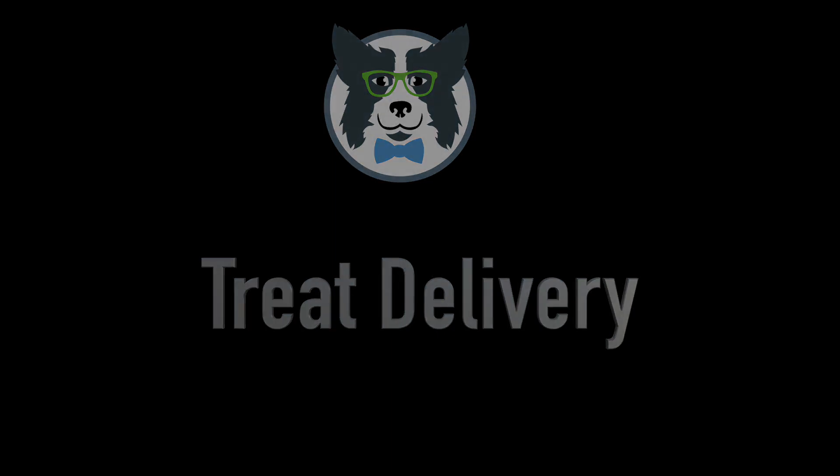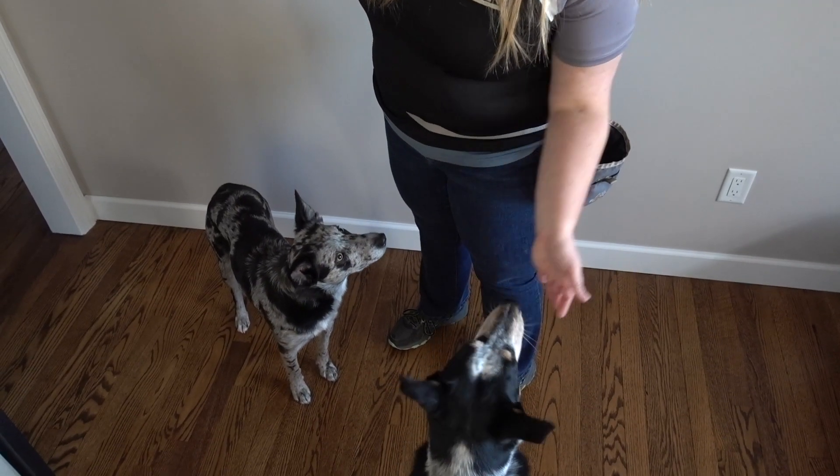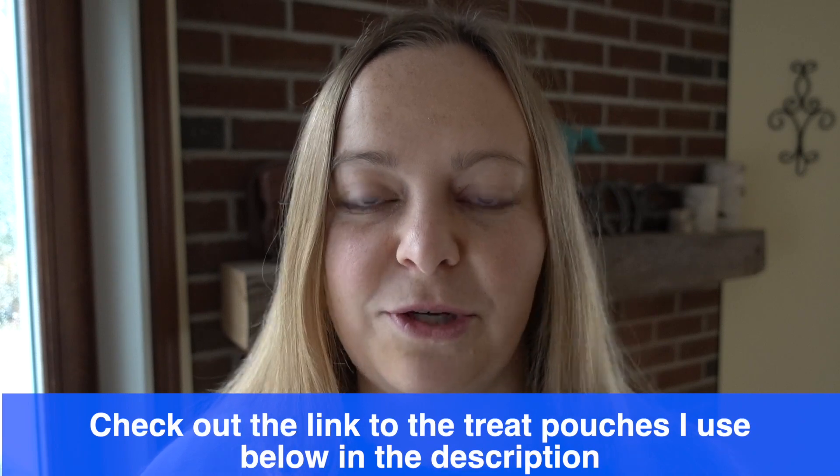So let's talk about the physical delivery of the treat — how we're actually delivering that treat to the dog's mouth. I use this cupped hand type of treat delivery that I developed over years of working with mouthy German shepherds and puppies to keep my hands from getting bitten. Everyone's seen someone with a new puppy whose hands are just destroyed from the dog trying to take treats with their entire mouth. So I want to make sure my fingers are out of the way, and I want to make sure I have a treat pouch and that I'm not holding a bunch of treats in my hand.